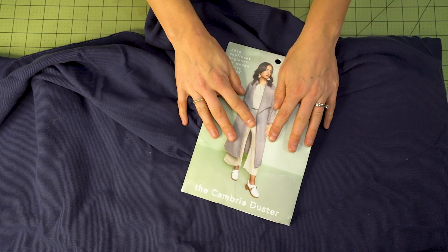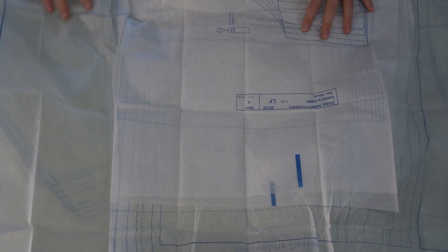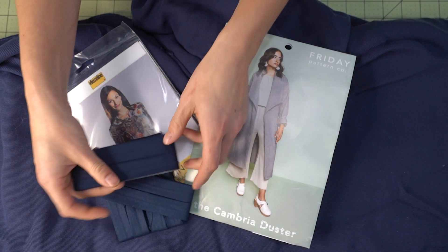Before we get sewing we need to gather up all of our materials. We've made it easy for you by having kits for these Cambria Dusters. There are a variety of different fabric selections to choose from, and I personally really loved this navy version. It is nice and lightweight but also warm enough to toss on. If you have a kit, it will come with absolutely everything you need — fabric, printed pattern, needles, a couple of spools that match your fabric exactly, interfacing, and a decent amount of bias tape.